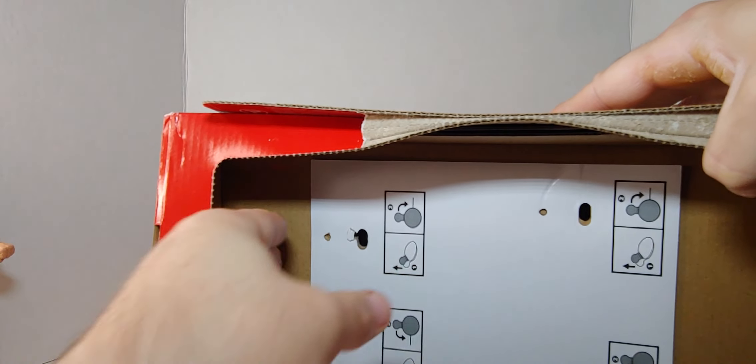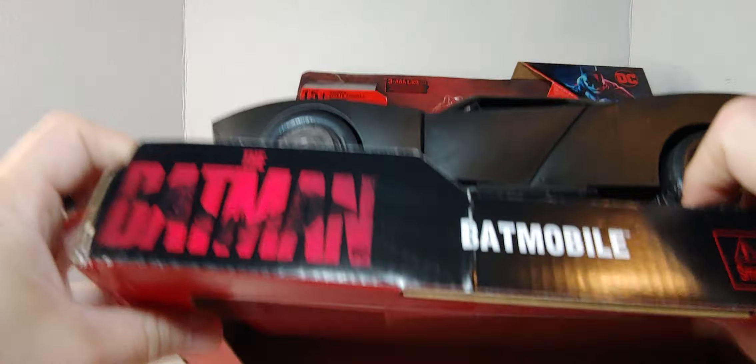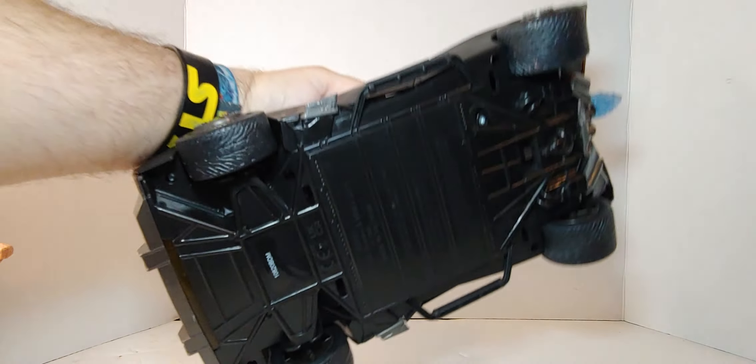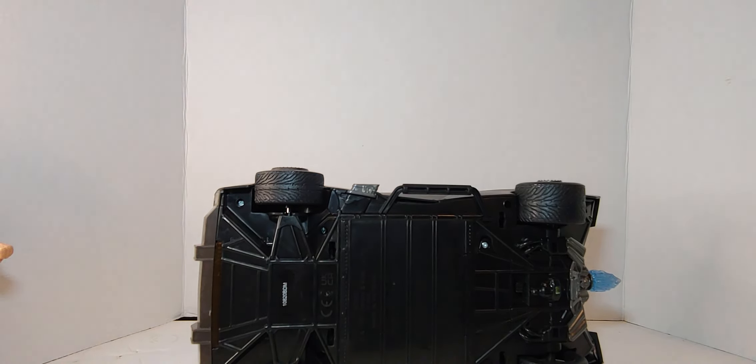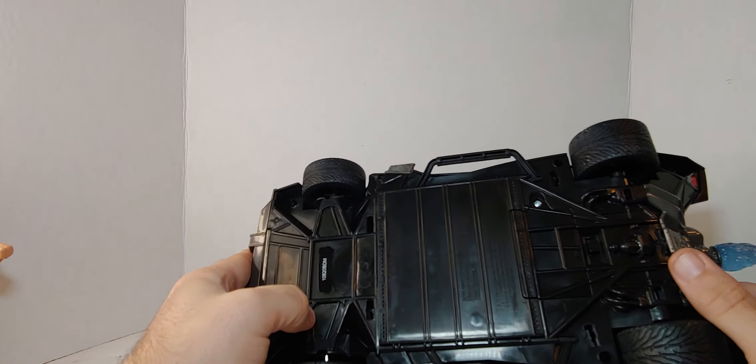Okay, that stays on there. There we go, that's out. There you go, there's the bottom. Is there a switch? Yeah.